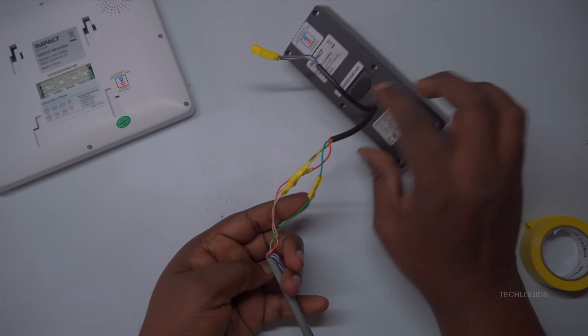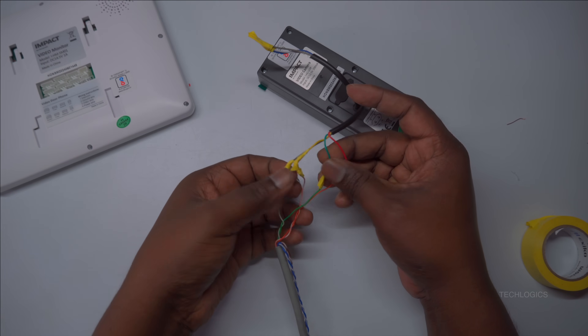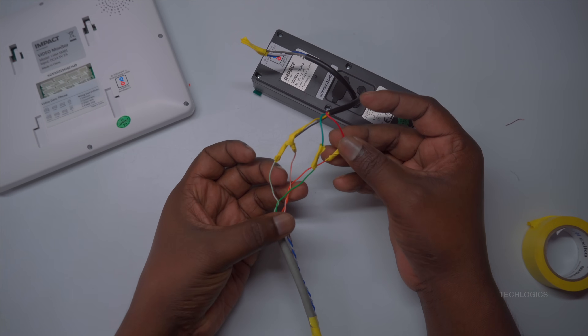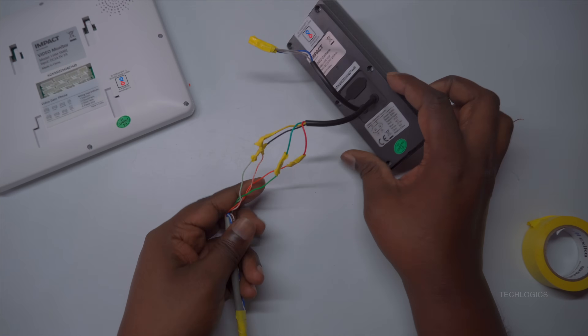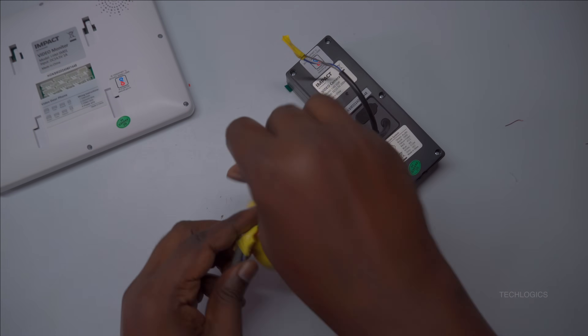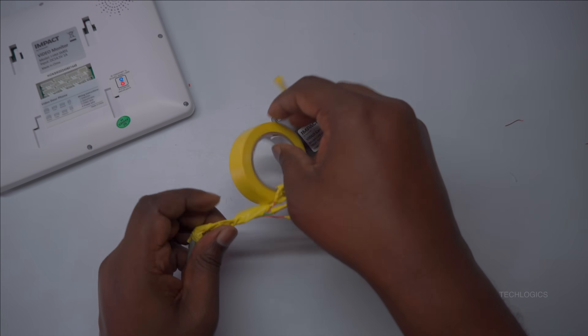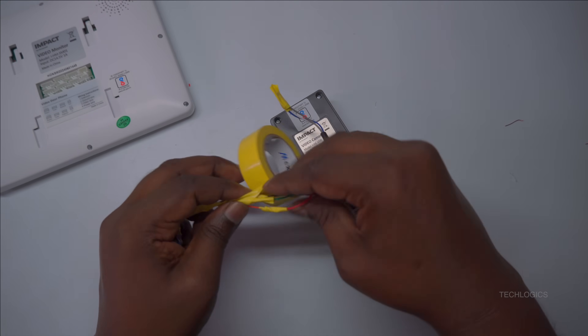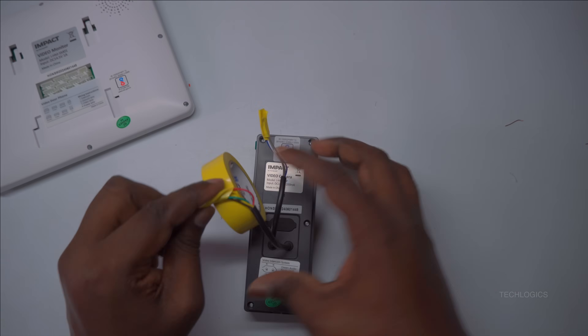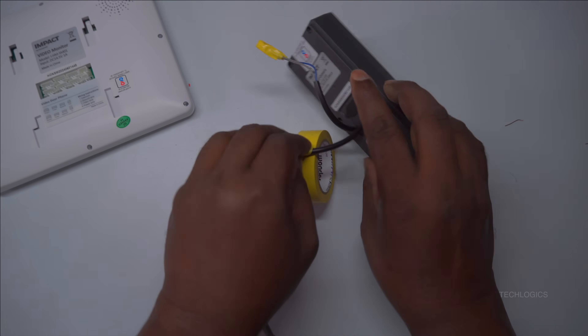After completing all the connections, individually insulate each joint thoroughly. Wrap each connection with tape as demonstrated in the demo, ensuring complete coverage. This extra layer of insulation protects against short circuits, moisture, and physical damage, thereby extending the life and reliability of the entire system. Proper insulation and protection are key steps in ensuring a safe, durable, and high-performing installation.